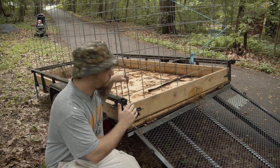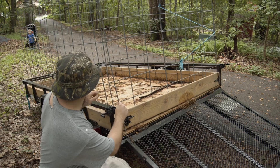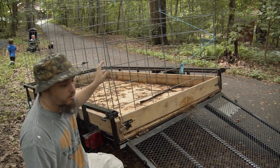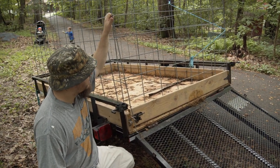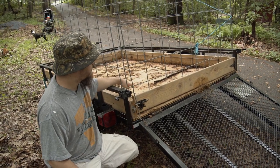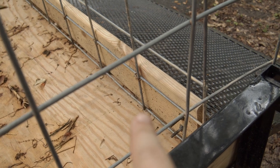To build the containing cage, we just got treated deck boards from Lowe's and put them around the perimeter. The cage is five foot by eight foot. We screwed them together — that caused a slight problem I'll show you in a second. We got cattle panel and stapled it to the inside of the deck boards, and on the bottom we have weather-treated plywood.